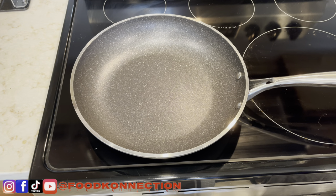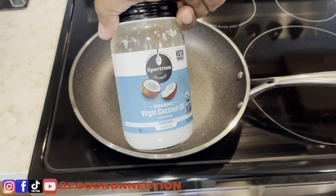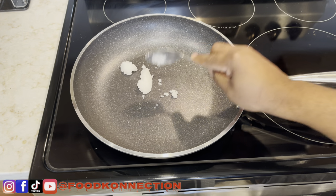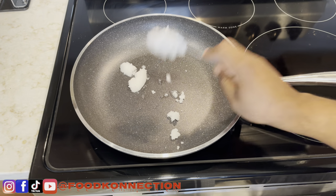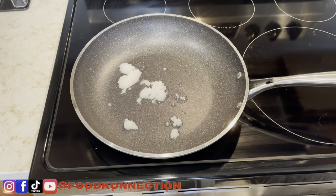Now that I have my salmon nice and seasoned up, I'm going to move on to the next step. I got a heated pan on top of my stove, and I'm going to use coconut oil — you can use olive oil or vegetable oil. I'm going to let this melt; I'm using about two tablespoons of coconut oil.